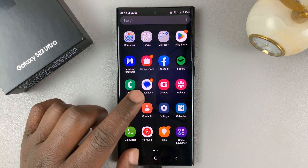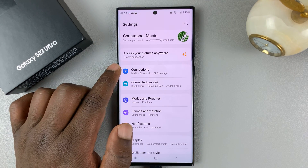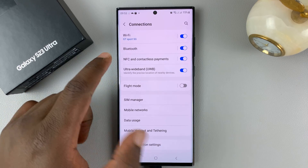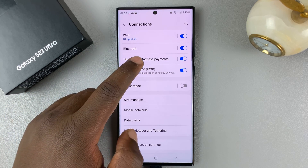The first method is by going into the Settings of your phone, then under Settings go to Connections, tap on that, and you will see right under Wi-Fi and Bluetooth: NFC and contactless payment.